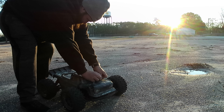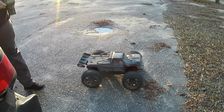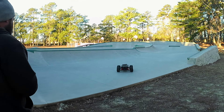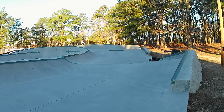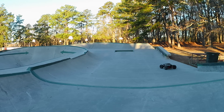This car kind of needs a new lid for this thing. Where are you going first?